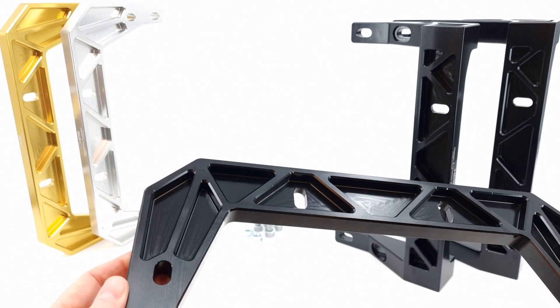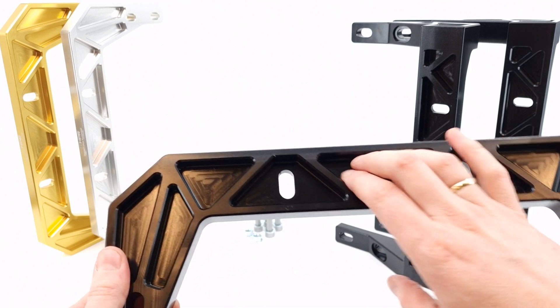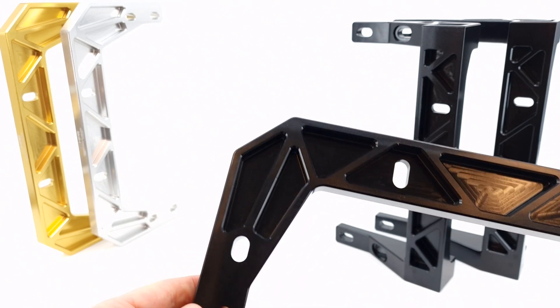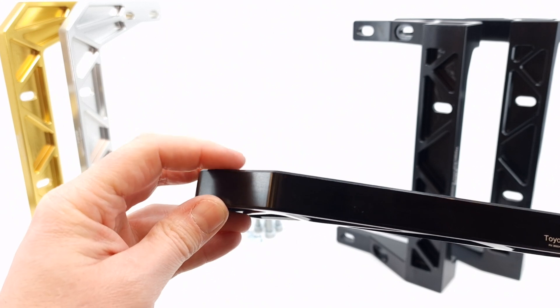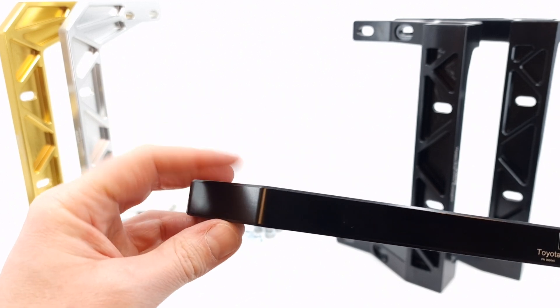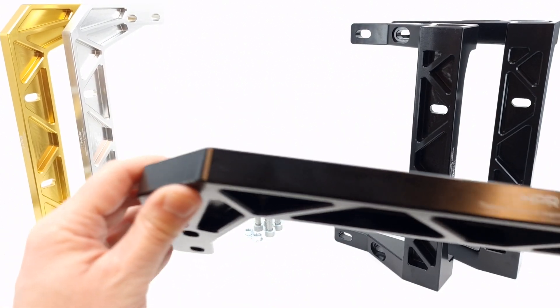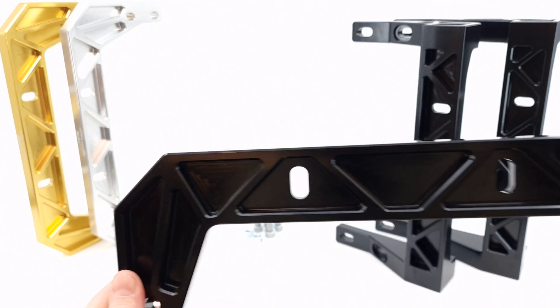Again, we machined out as much material as possible that's not needed for strength, and we added a little thickness over the previous versions to also have the cross member act as a brace for the chassis to stiffen it up a little bit.